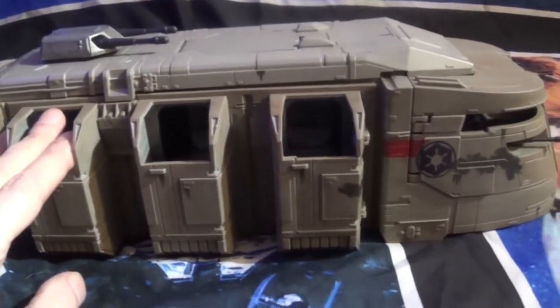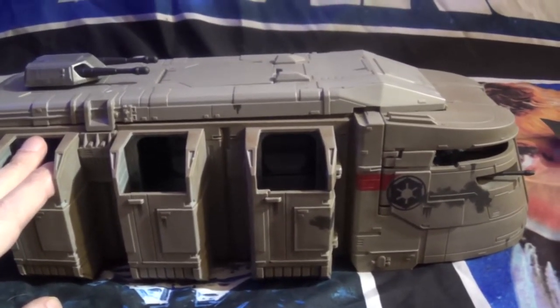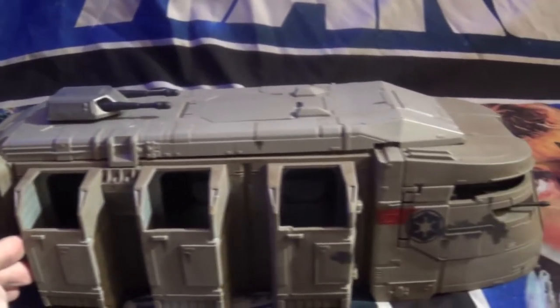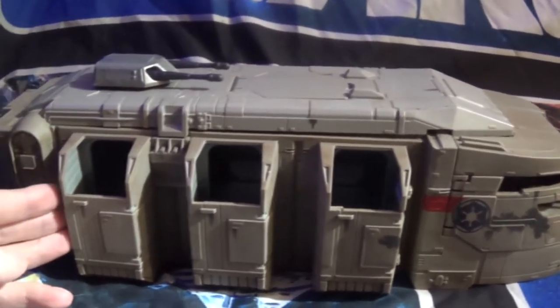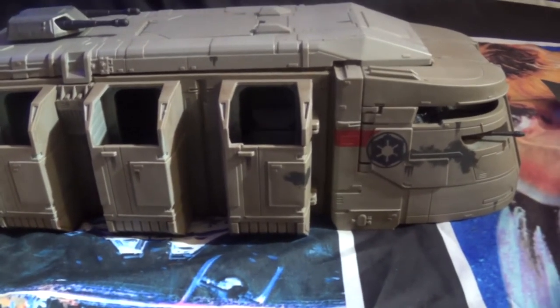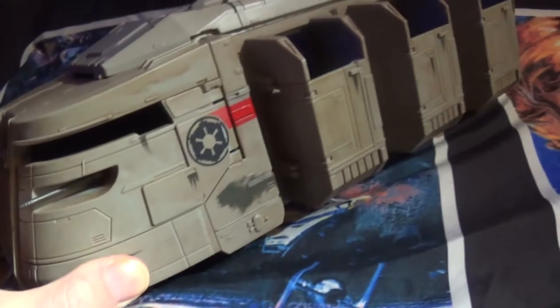I believe they still have them at Best Buy, and they dropped the price down about 15 to 20 bucks — I think they were like $69 and now it's down to $49 or $45 or something like that. They've got less than 10 left, so if you're interested, head over to Best Buy or check the Best Buy site on eBay — that's where I got mine. I might even buy another one because I really really like this. Look at the weathering on it, it's really nice.